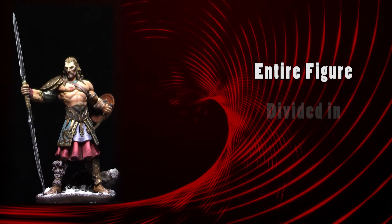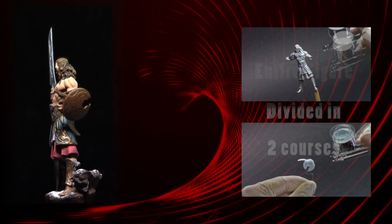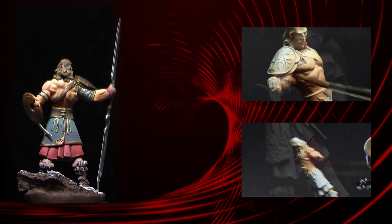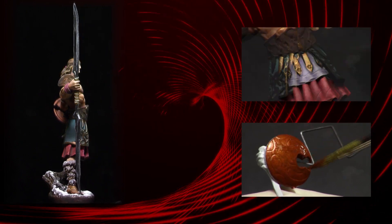We will show you how to paint the figure entirely in two courses. In the first course I will teach you how to prime the figure with an airbrush, how to paint the skin, the three different cloths — violet, red and green — gold metal, and we will finish with the fur.